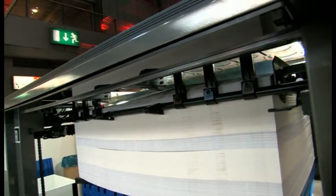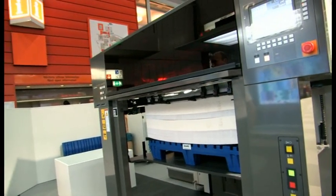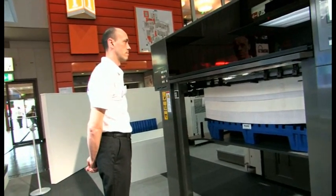We will have samples available at the end of the demonstration — please do come and check the results for yourselves.